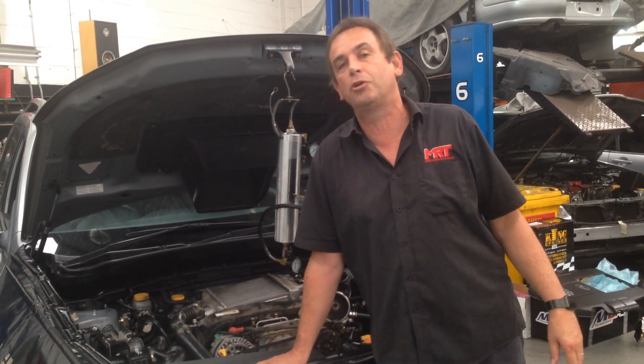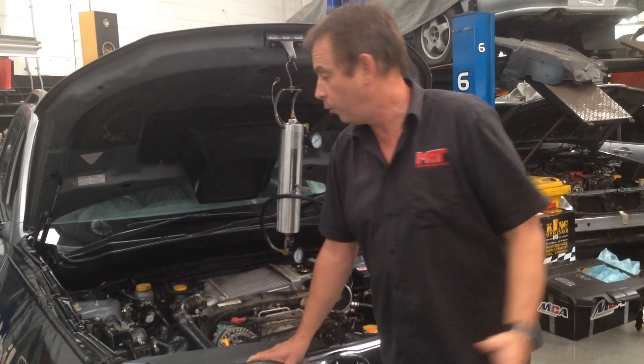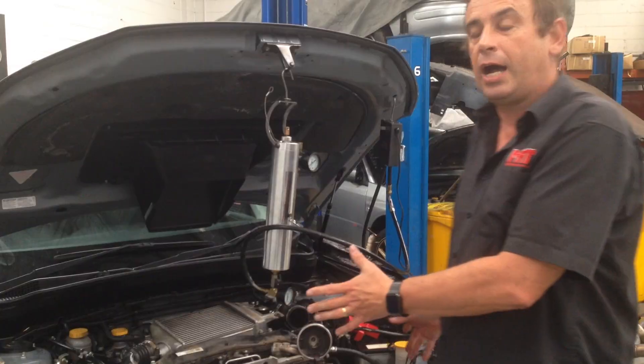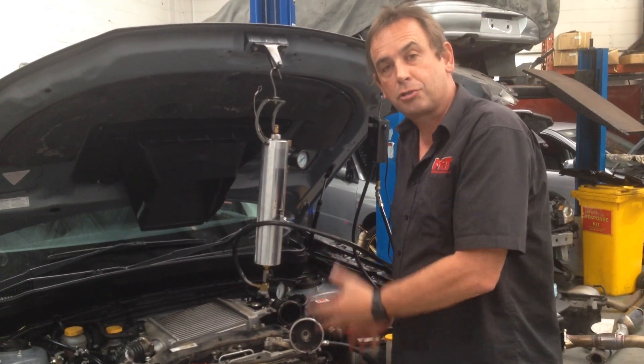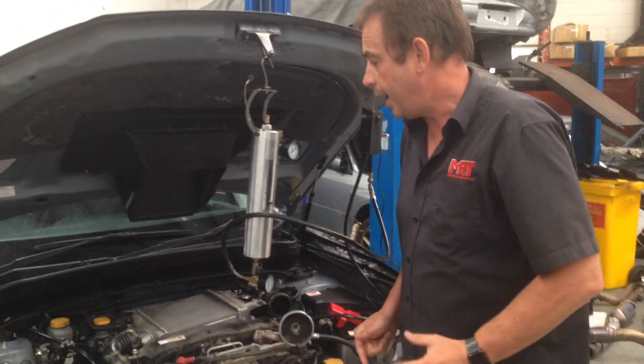At the same time, ensure that your Turbo Diesel Subaru goes a little bit better. What you'll see behind me is the completion of one of our vehicle on-car soot cleaning updates, which we've done for this particular customer. I'll get my cameraman to come around the side and show you — I've got the parts dismantled out.